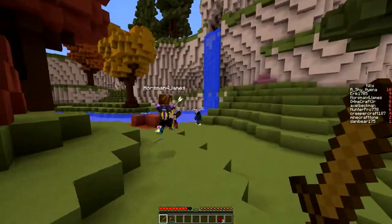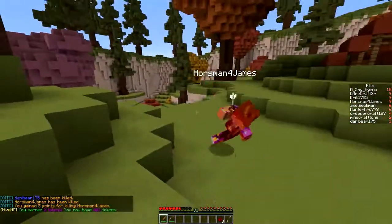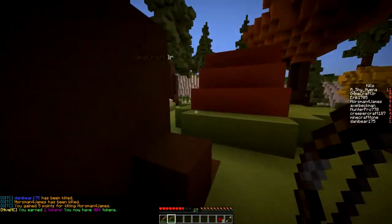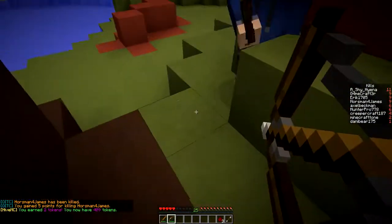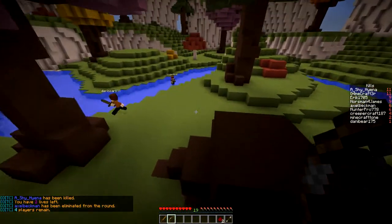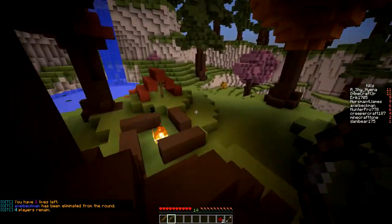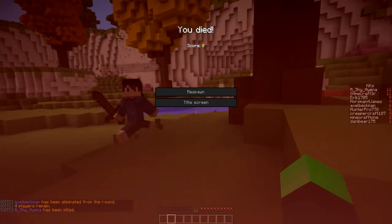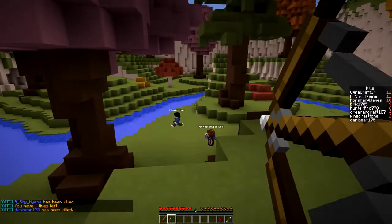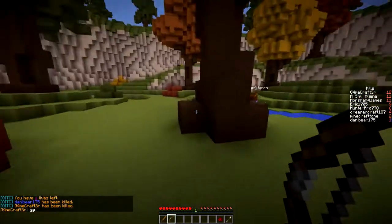Horseman James tries to pull some tricks on me right there — not today sir. That's why I failed, I didn't even hit him. This is really fun except nobody plays it, so there's only like one server open the whole time. I'd hope more people would play this. Anyway, I'm gonna catch you guys later — this is Hyena, peace out.